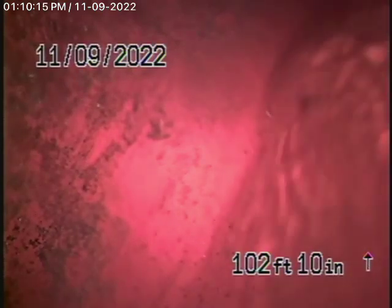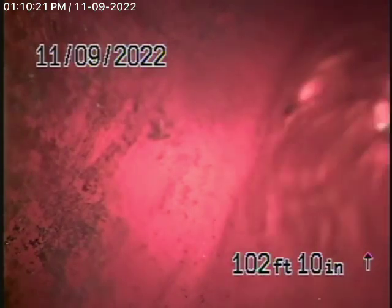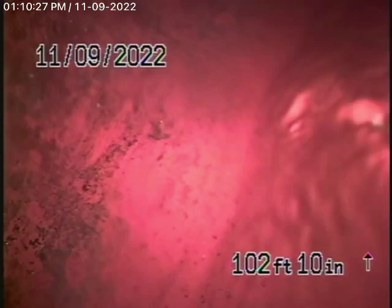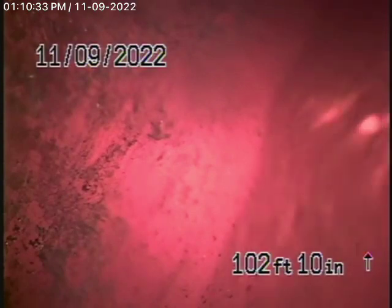We started off by running our camera from the four-inch clean out located on the right-hand side of the house where the pipe exits. There is another clean out by the garage, just outside that little square box — that's a clean out at the property line.